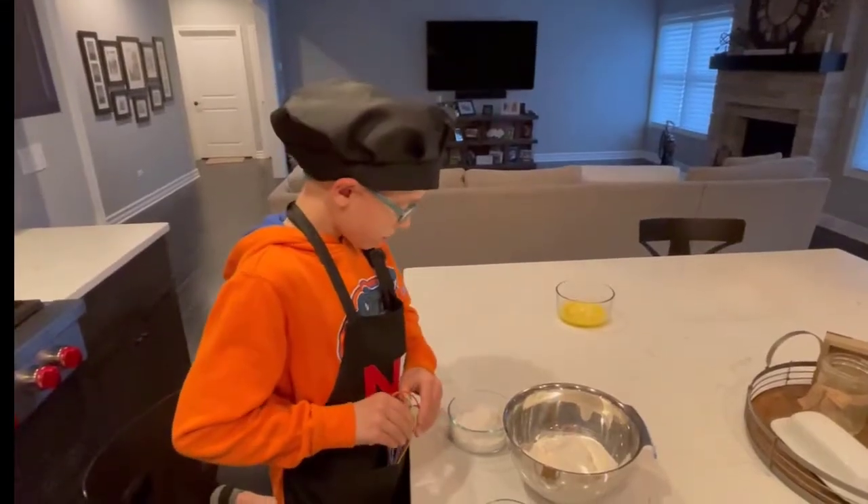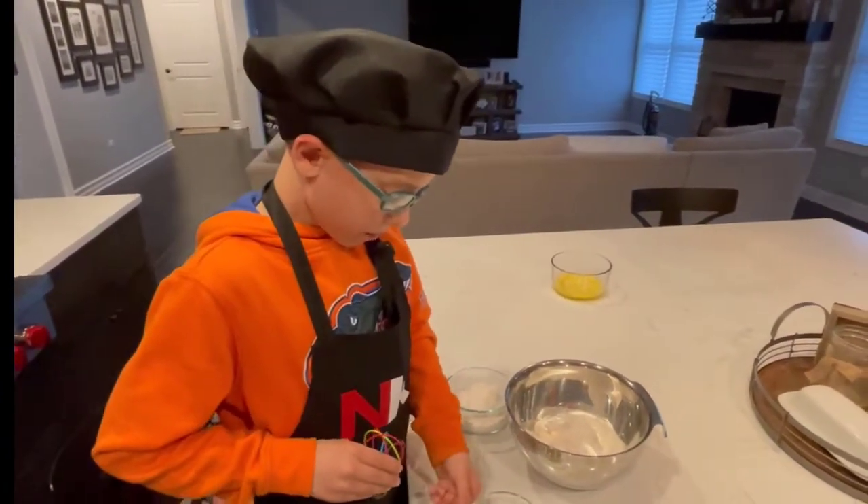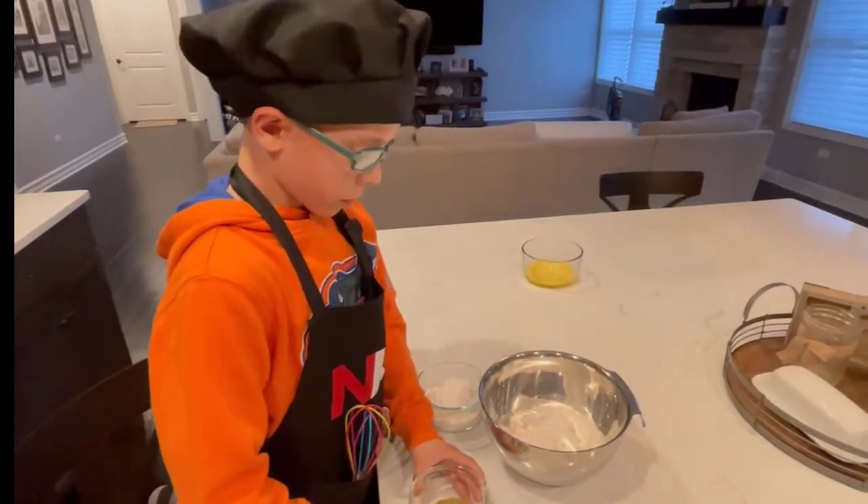Now we're going to pour in our cornstarch, salt, black pepper, and red pepper into the flour and start mixing it.